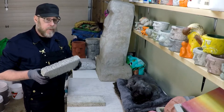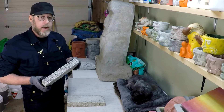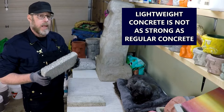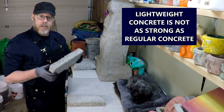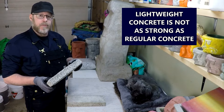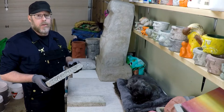What it comes down to is every little bit of weight that you give up making a lightweight concrete, you give up strength. That's the big thing. You're very limited in the scope of projects that you can use a lightweight concrete for — whether perlite concrete or vermiculite concrete — simply because they're just not all that strong.